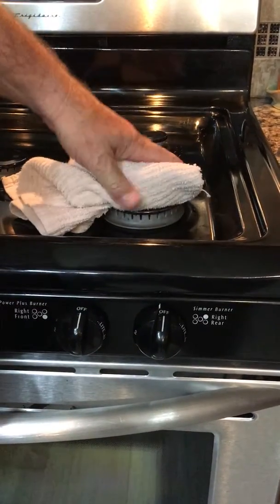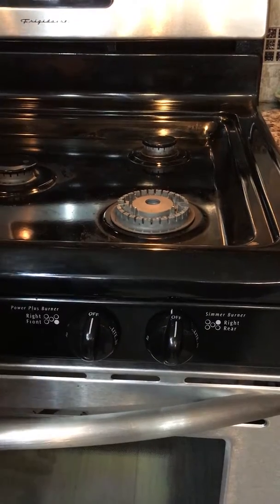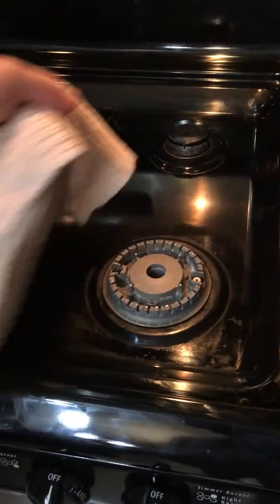What we're going to do is take this top piece off. You need to be very careful if it's hot. Take that top piece off and then take the diffuser out also.